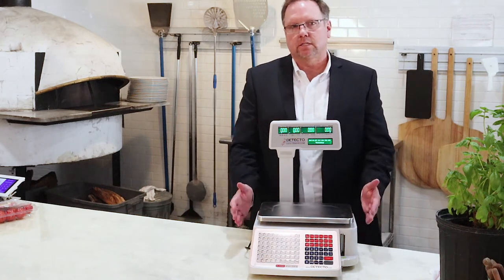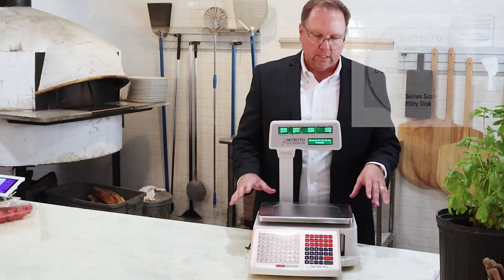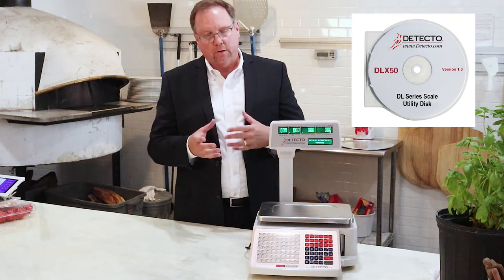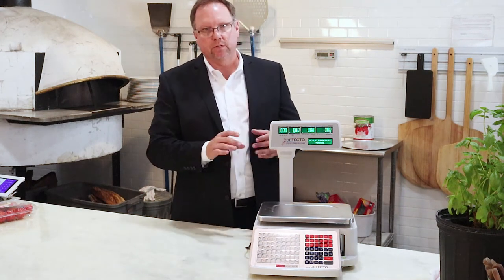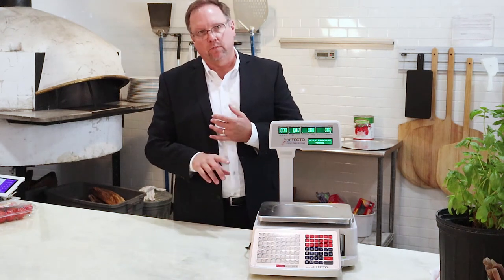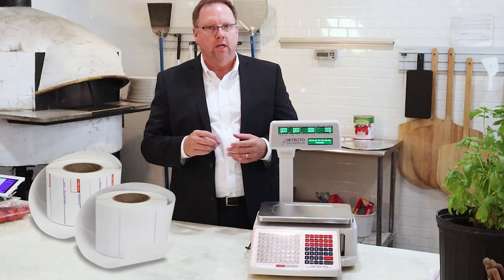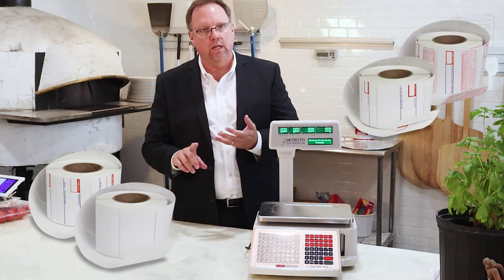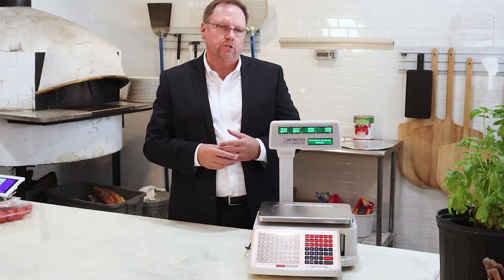The DL1030P comes with its own software — it's a great software disk that will guide you through the setup process. It has easily programmable PLUs through the system itself, or you can use your PC to program all of your PLUs and your labels. This will fit just about any size label, from the 2-inch label to the 6-inch label. You can have the most basic label with just the unit price and your cost, or you can have it all with information on ingredients, safe handling instructions, logos, QR codes, barcodes — whatever you need. It's a very versatile digital price computing machine.